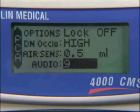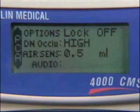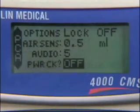The audio line displays the volume level between 1 and 9. To change it, press the No Change button and enter a number between 1 and 9 using the numeric keypad. The pump will beep once. Then press Yes Enter to accept the volume level.